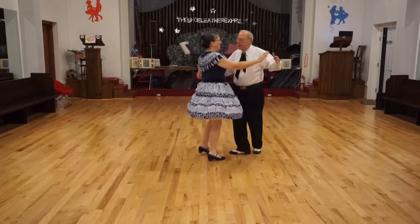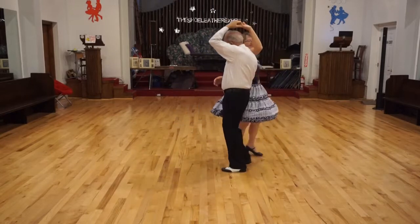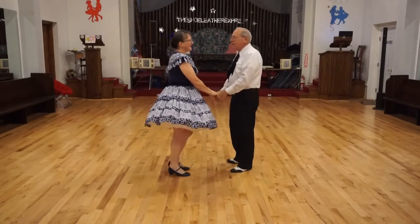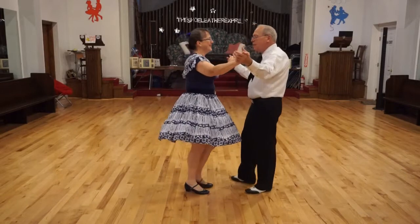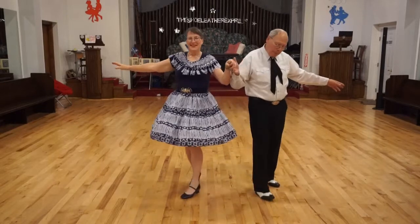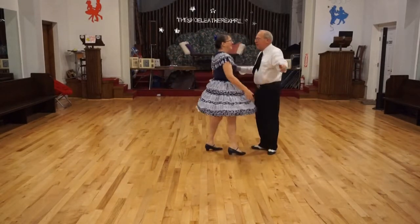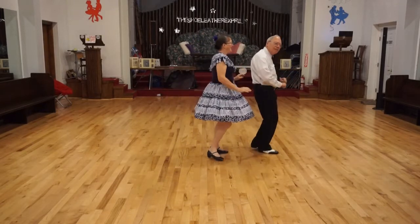Half basic, underarm turn to allow. Shoulder to shoulder twice. Side more six. Basic, New Yorker to open walk three, circle away, together. Allow wheel. Chase peekaboo double. Open your turn.